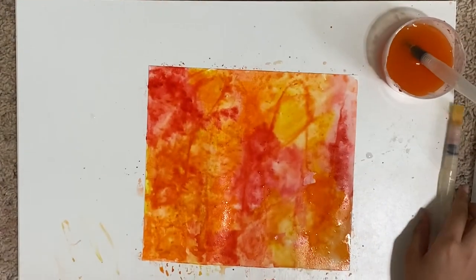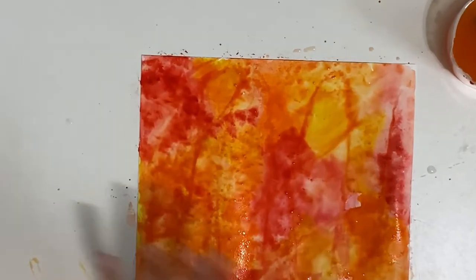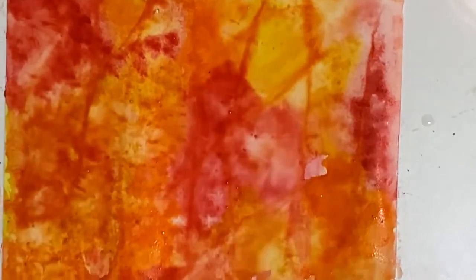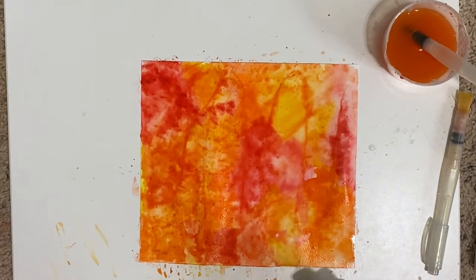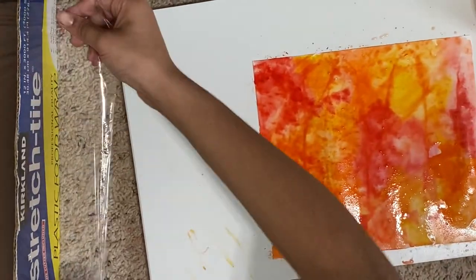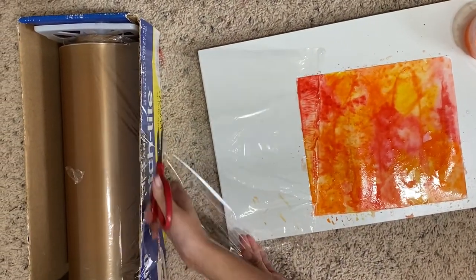I'm done with all of that and now I'm ready for my clear wrap. First, make sure your painting is nice and wet. I went for more of a dabby-dab approach since the watercolor wasn't flowing on its own, but I still like how it's going to look — the clear wrap will make it nice. Get the clear wrap to about the width of your paper and cut it off.